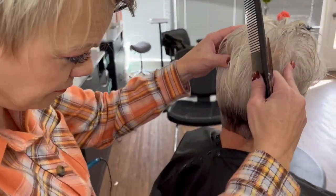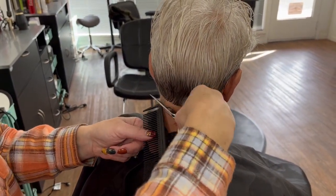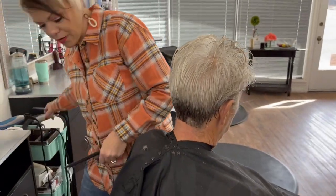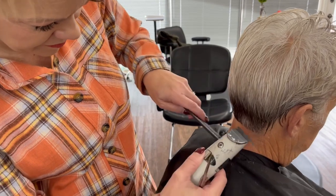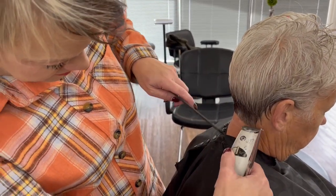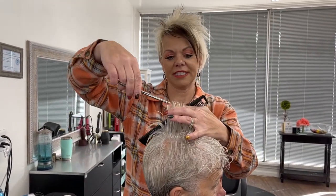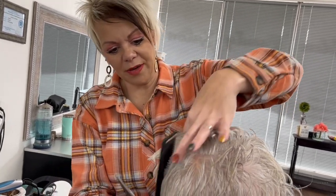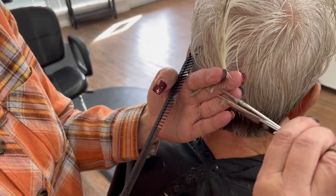We're going to start in the back, just come straight across here. We'd like this just cleaned up and straight across. I'm just going to clean this up with a little trimmer. Now we'll start at the top — we're going to take about a quarter of an inch off. She likes it short and easy, but not extremely short; this is just over a couple inches long. The back we like tight, so we bring that in a little tighter.